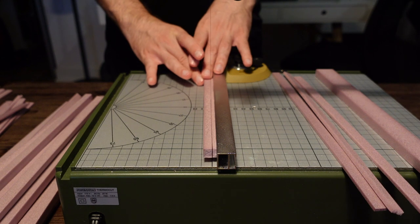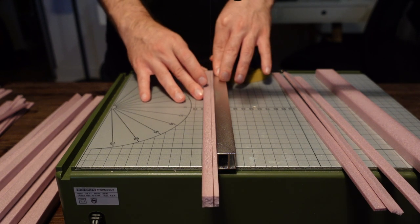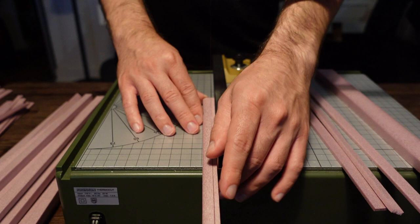I also cut down some of the one centimeter rectangles into thinner planks for all my wood pieces. These are going to be approximately two to three millimeters thick.